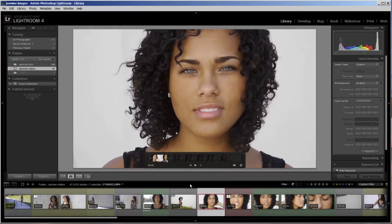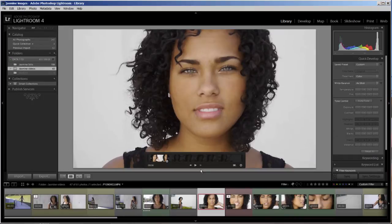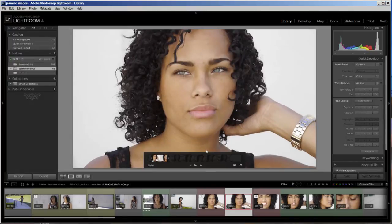That looks great. Now I want to make a virtual copy of this because you can only have one in point and out point per clip. If I want to use another piece of this video, I need to make a copy. It's so easy in Lightroom — all you need to do is press Control or Command + Apostrophe and that will make a virtual copy. Now I have two: one of two and two of two. You can see I've cut it down to six seconds from the original 38. My first one is done, so I hit eight to mark it green.